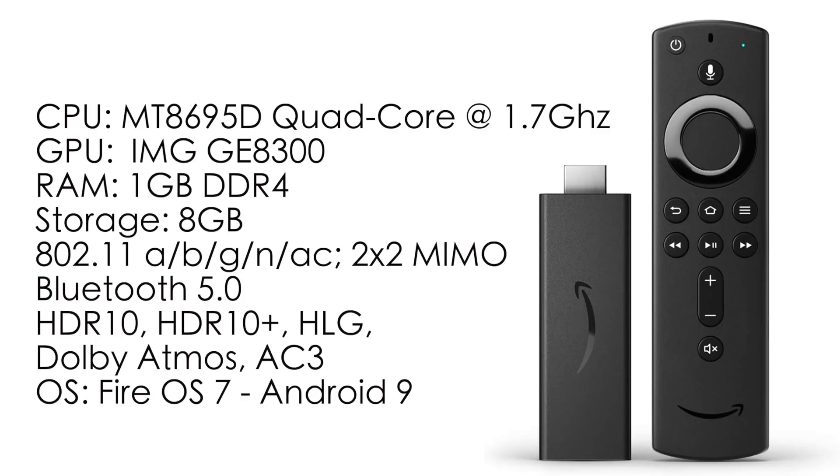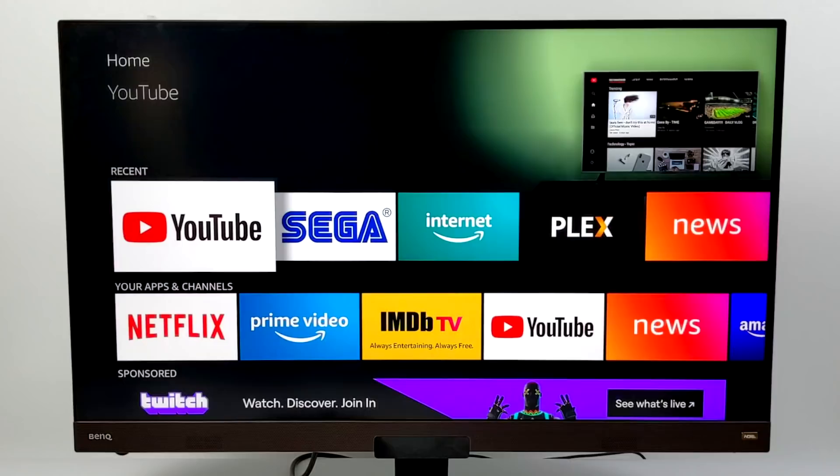This has the same CPU as the Amazon Fire Stick 4K — it's the MediaTek 8695D, a quad-core CPU at 1.7 GHz. The GPU is the GE8300; it does not support Vulkan, but it will do OpenGL ES 3.2. We have 1GB of DDR4 RAM, 8GB of internal storage, 802.11abgn AC 2x2 MIMO Wi-Fi, Bluetooth 5.0, and it supports HDR10, HDR10+, HLG, Dolby Atmos with 8 channels, and AC3 at 6 channels. This new Fire Stick out of the box is running Fire OS 7, which is based on Android 9.